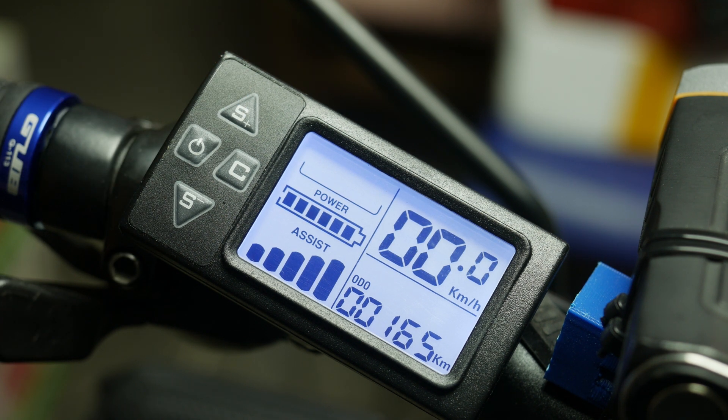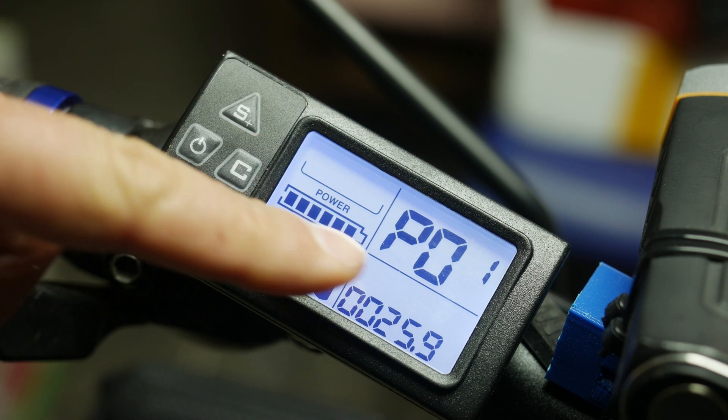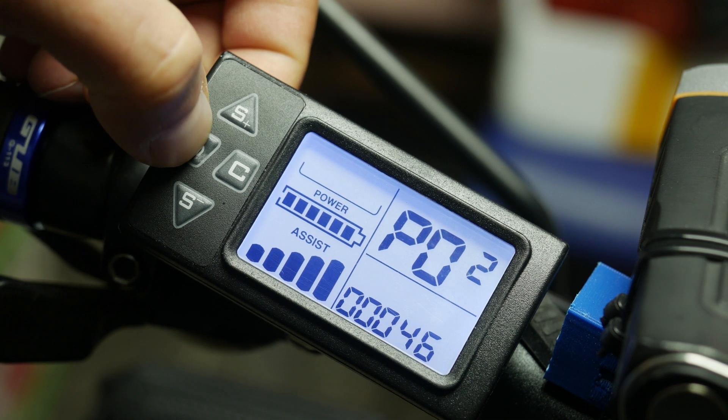And so we get to the service menu. You access it by holding the S plus and S minus buttons at the same time for a few seconds, and the display will start to show PO1 where the speed was — so you are now in the service menu. You change the options with the power button.